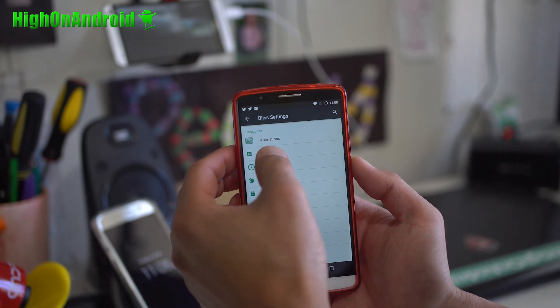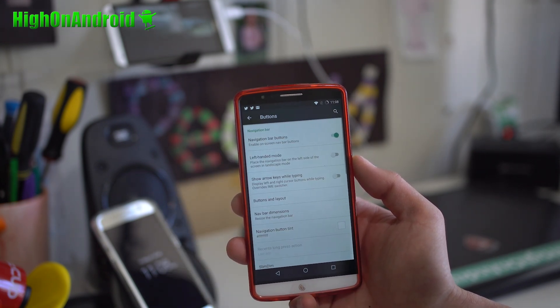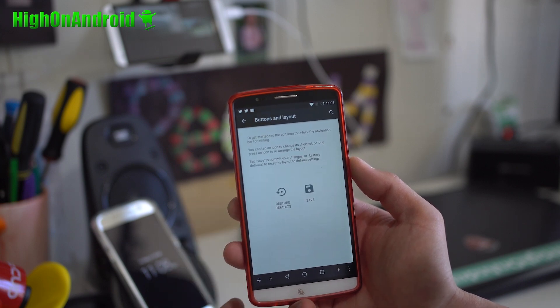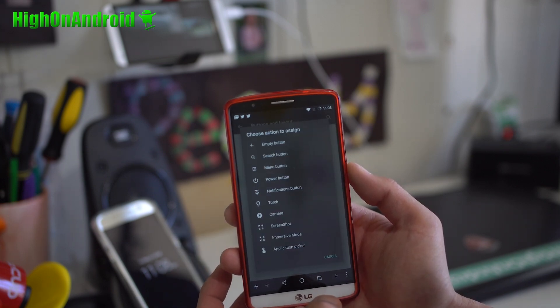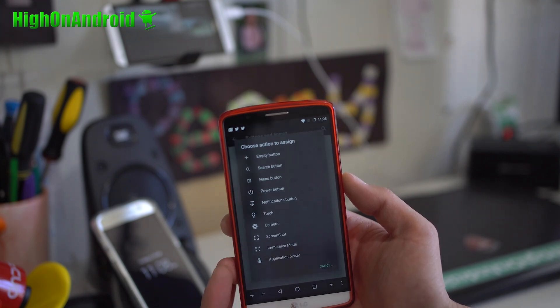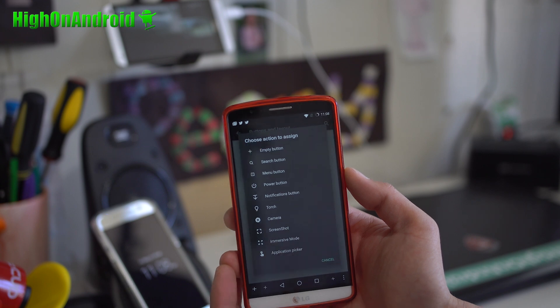You'll also be able to customize your buttons and layouts. There's actually not too much you can do, but you can go ahead and add an extra button, which is really nice. You can make it into a torch, camera, screenshot, immersive mode — all this good stuff.